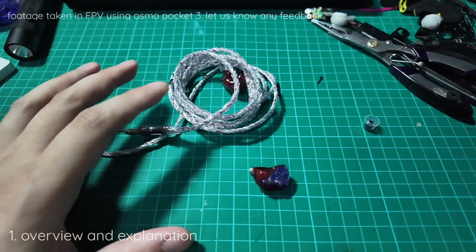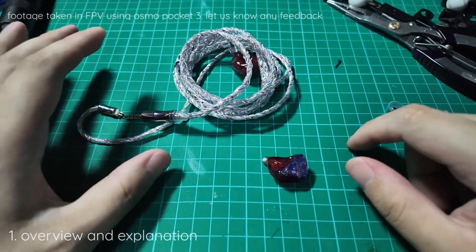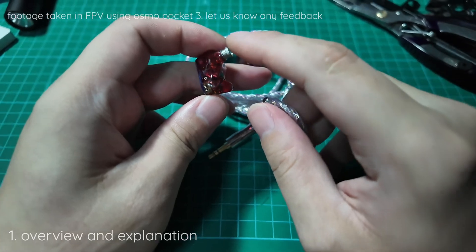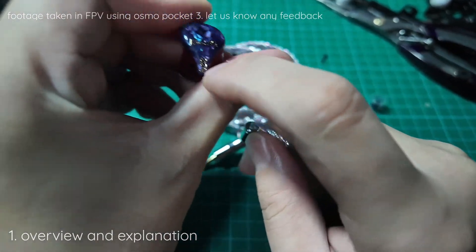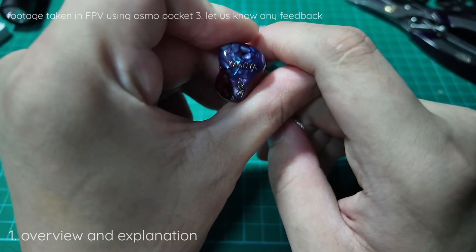Hey guys, welcome back to another episode of Naked Audio Tutorial. This is Yong from SG Audio Hive. We have a set of resin IEM with a loose pin — this is the Caraguya from SEA Audio.